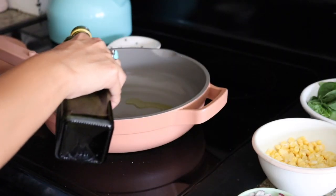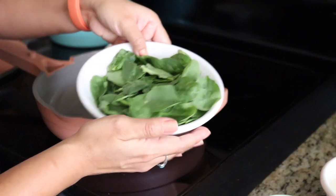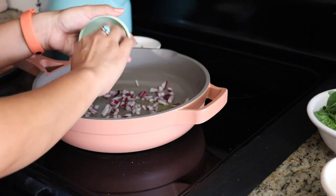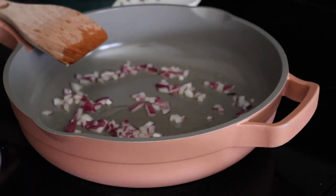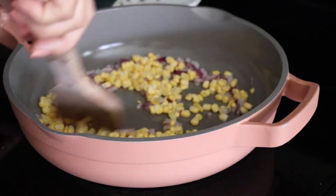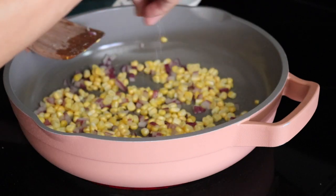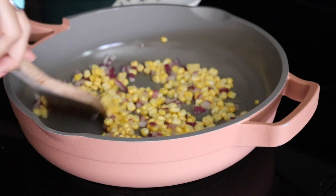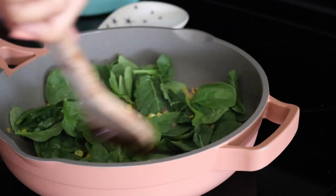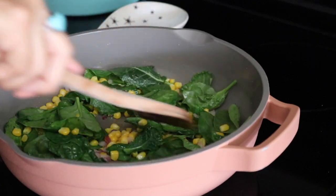In a large skillet, add a tablespoon of olive oil on medium-high heat and start sautéing your vegetables. I have red onion, corn, kale, and spinach, but feel free to use whatever vegetables you have on hand. Sauté the onions first — we don't want them to turn brown, just a little tender — then add in the corn. I love using fresh corn on the cob, but canned corn works too. Add a pinch of salt for flavor, then add in the kale and spinach. We don't want the leaves to wilt completely, so once they're partially cooked, turn it off, cover, and set aside.